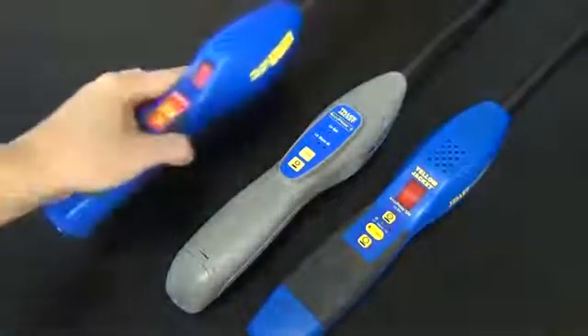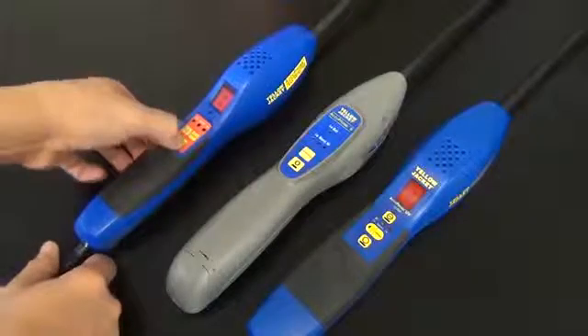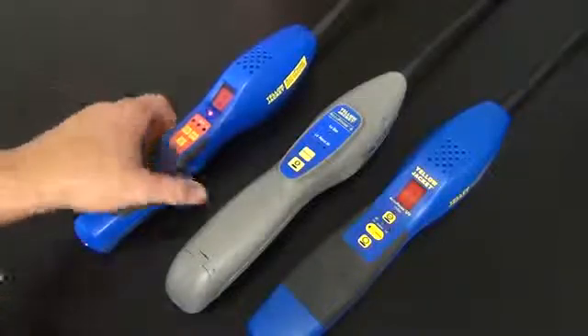So again, if your sensor is not pushed on all the way or it's on incorrectly, when you try to turn off the leak detector, it will not turn off. Take the sensor off, double check your alignment and orientation, and make sure it's pushed down all the way.